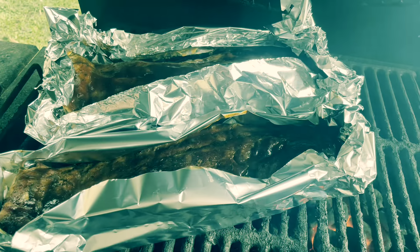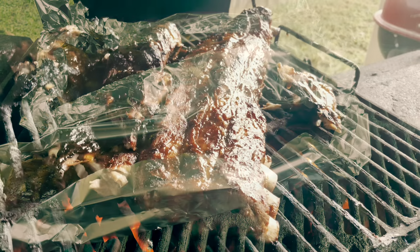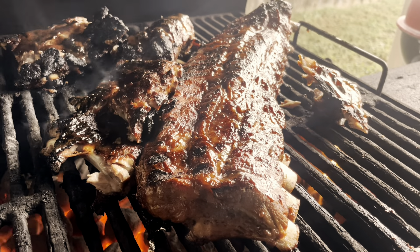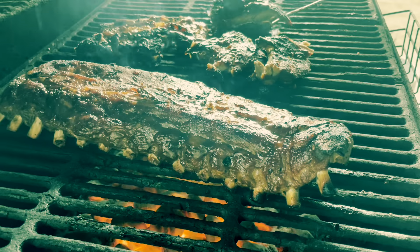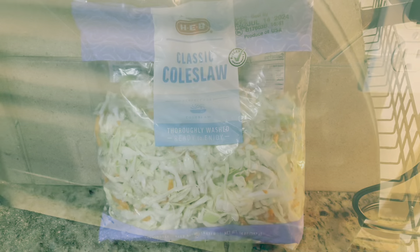We've got the grill going. Today my husband has the ribs out on the grill — he marinated them last night and they are cooking up. I'm going to go back inside to the kitchen and start getting the side ready for the ribs.